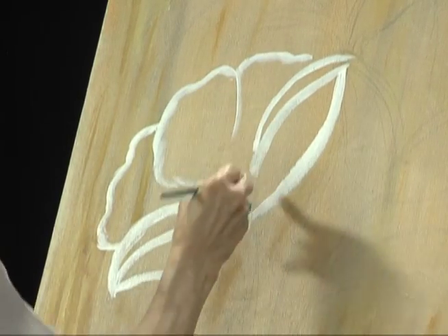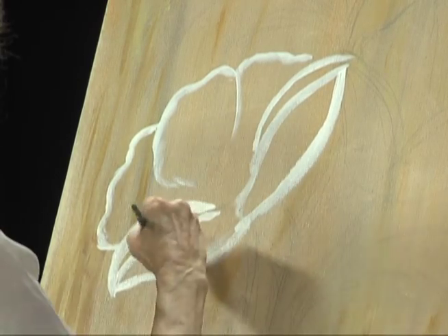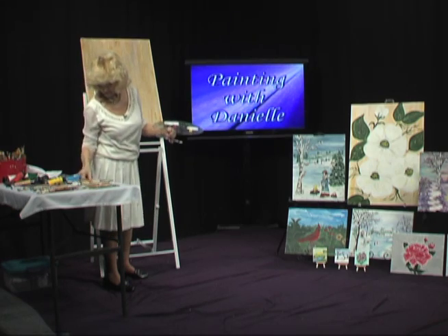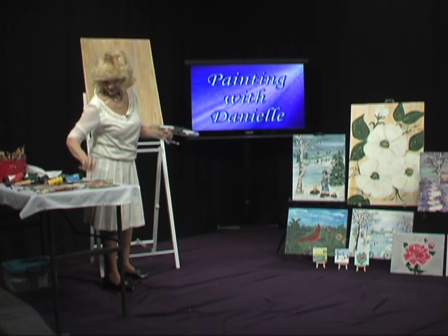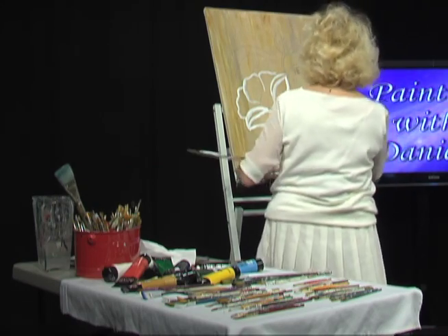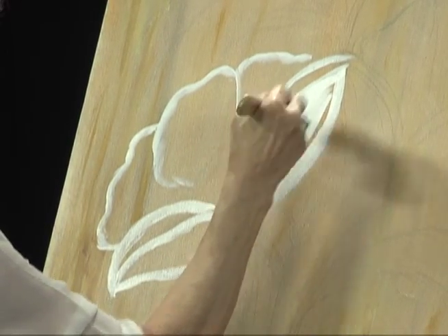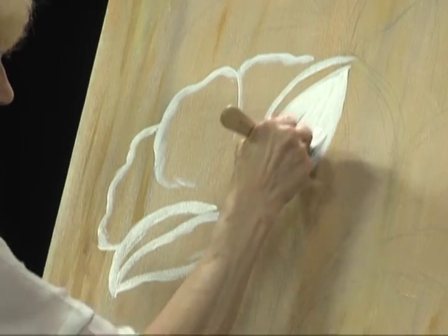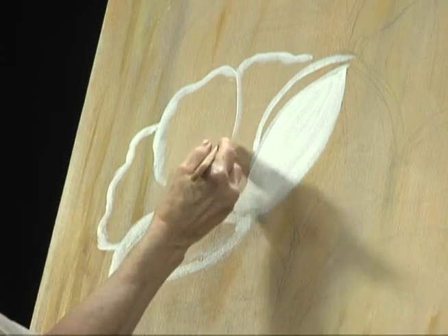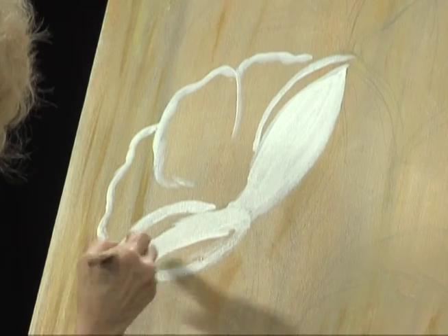Let's go down. Now I'm going to do the middle of the flower. Let's go paint all the inside of the flower. This is the middle — we're going to do the middle at the end after that.